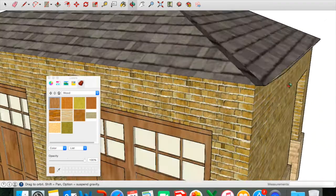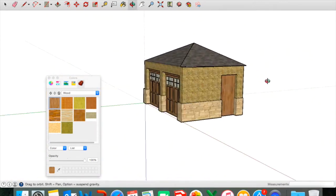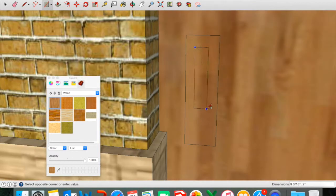All right, so it's really coming along. We have a little bit of an issue with the roof here. I don't know when that started, but I'll finish it probably after the video. So let's continue finishing the last details and then our garage will be finished.